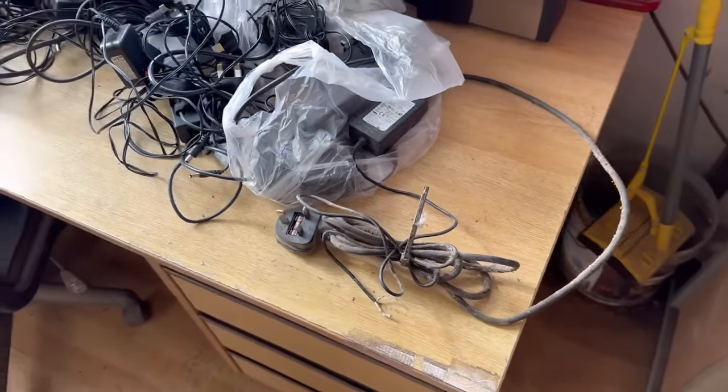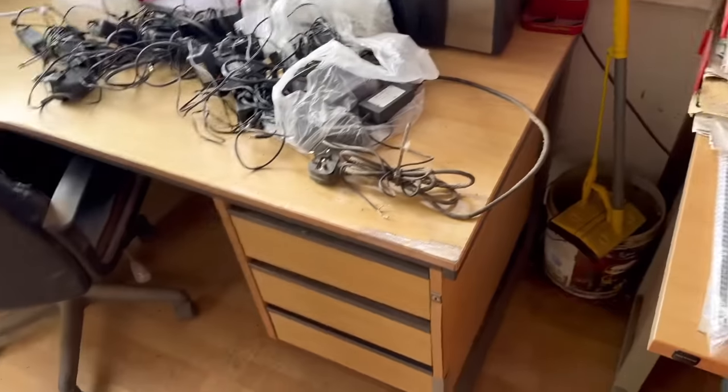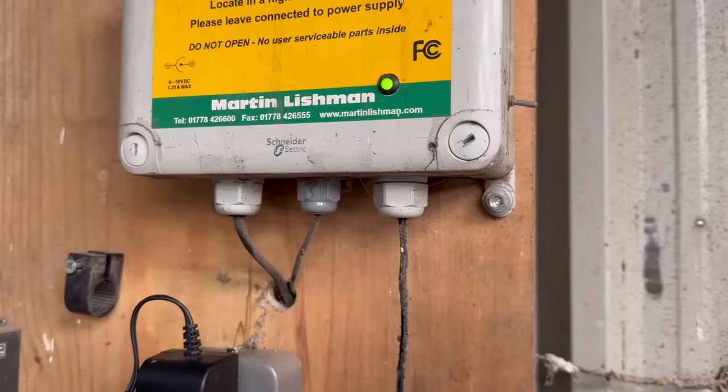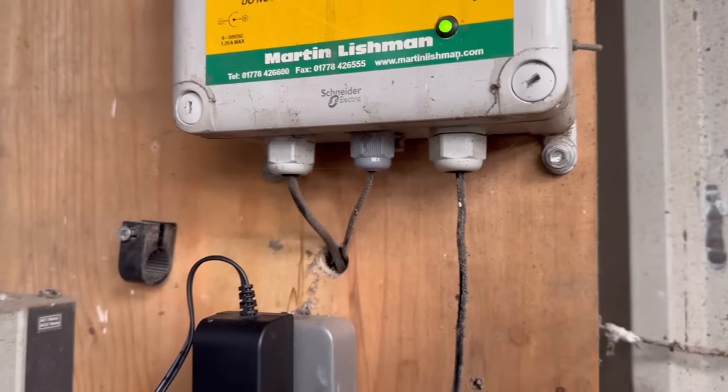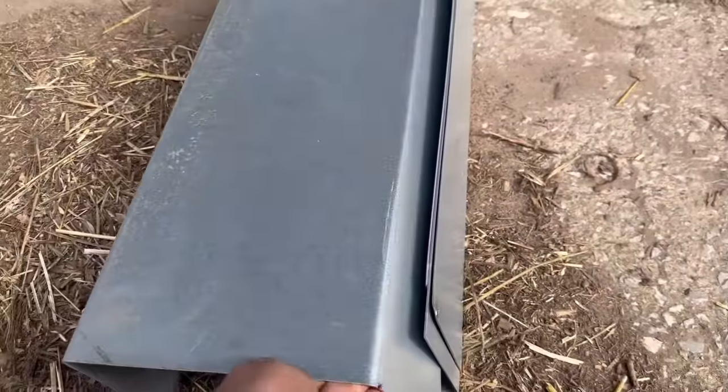That one's obviously knackered, but because Ian's a hoarder he's got a vast array of power supplies. We found one we think will do, so I'm just going to put it in my hoodie pouch, climb the ladder and plug it in to see if it works — really handy these hoodies. We've now got a green light, which is a good sign.